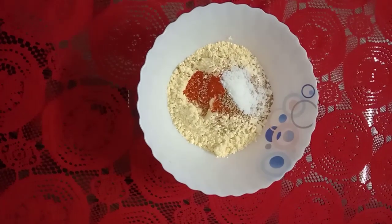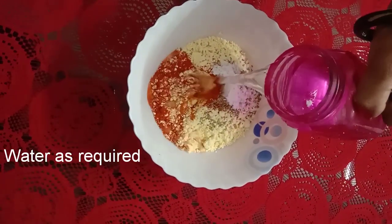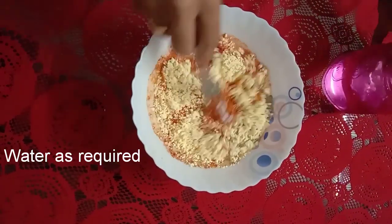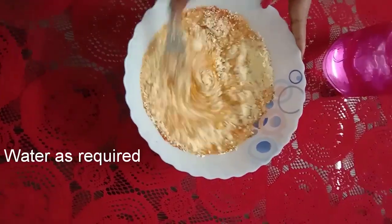Now we will collect it without a lump, so we will collect it. We will not cut the batter.